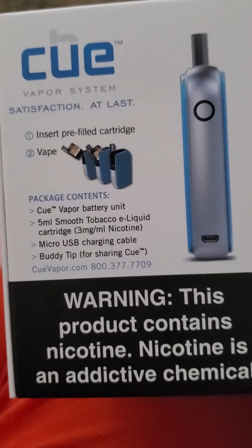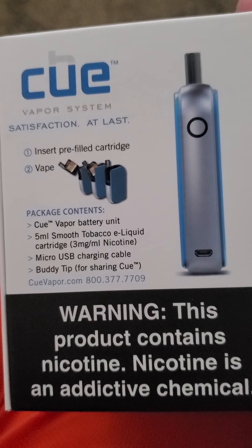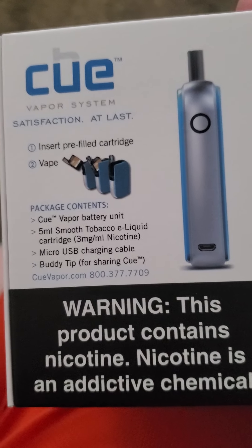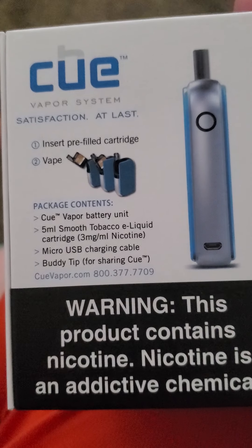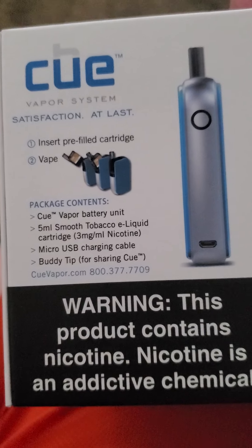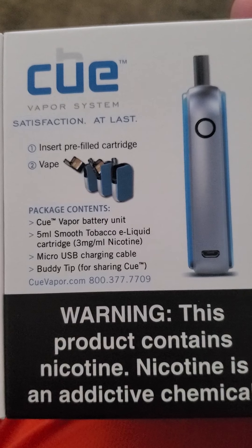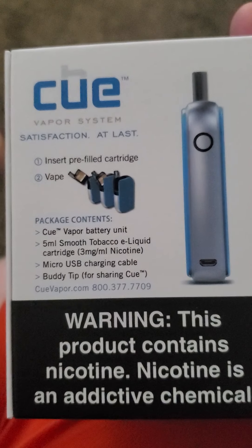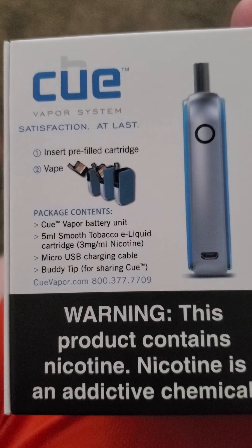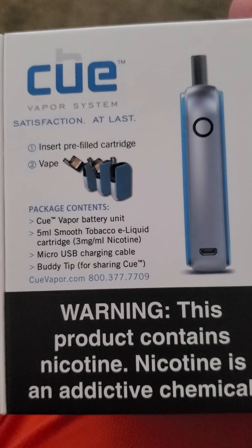It's a cartridge system — pre-filled cartridges that you've got to buy separately. You've got to buy the system separately too. It also comes with a battery unit, 5ml e-liquid. In this one it comes with smooth flavor — I'm not a big fan of that; I like the fruity flavors or the mint. It also comes with a micro USB charging cable and a buddy tip for sharing the Koo.